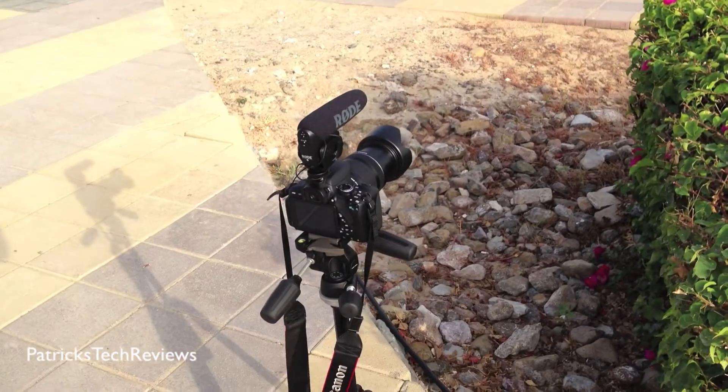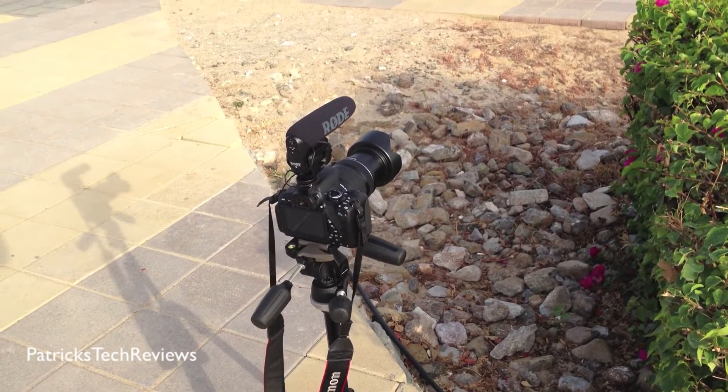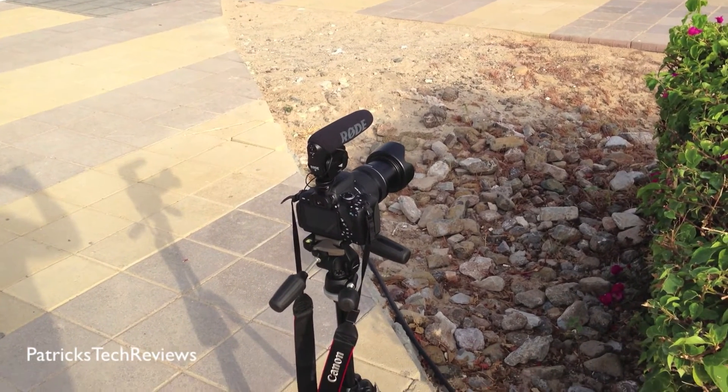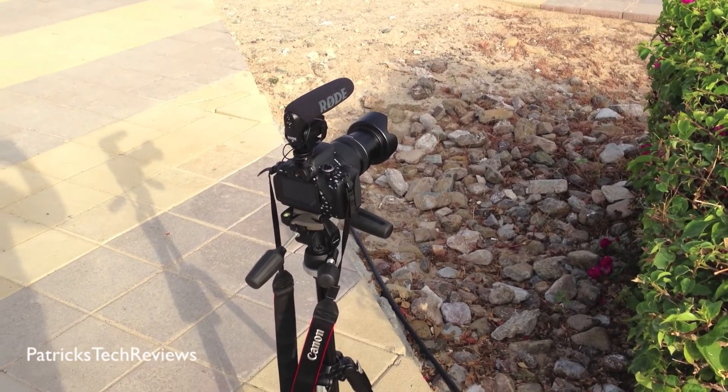I'm using the EOS 650D with a Canon 18-135mm STM lens with a Rode VideoMic Pro on top to record the sound, but we actually don't need that for the video. So I'm going to show you how to basically use the manual focus.